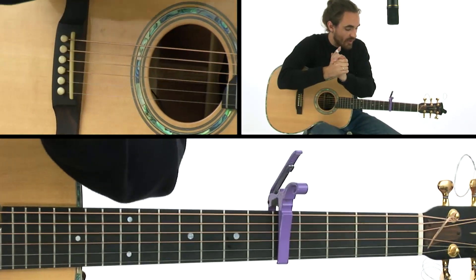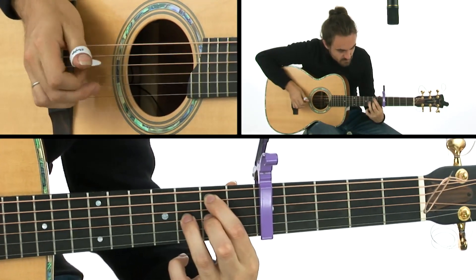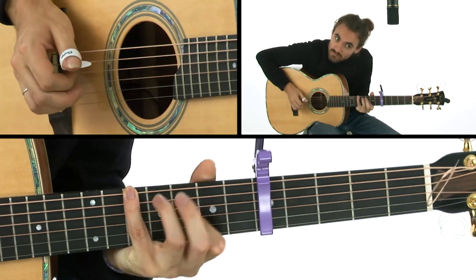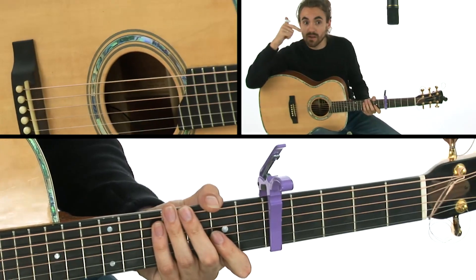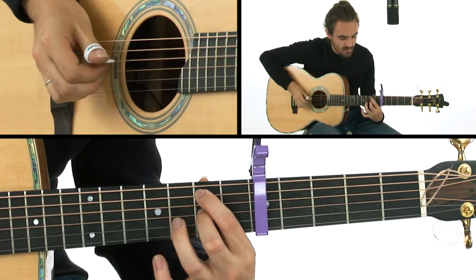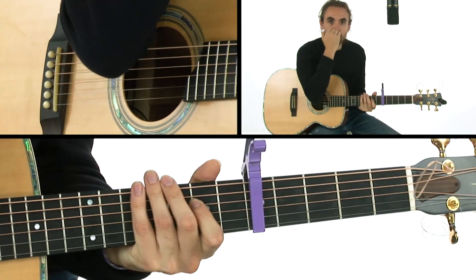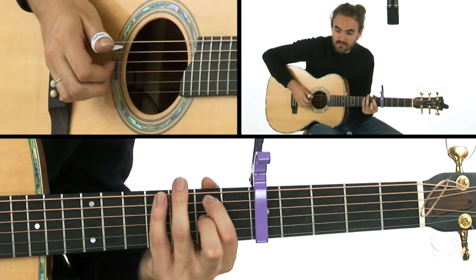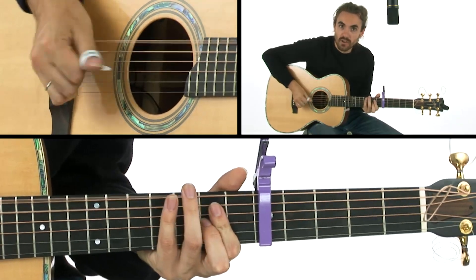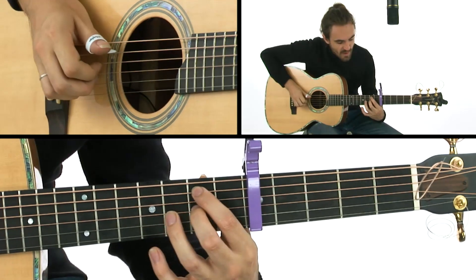So it's important to note at this point that the first two choruses, there's no thumb going through it. But with the later choruses, it's exactly the same configuration on the left, just adding in the chug, because the song wants it — it's picking up momentum towards the end. So if we go without.